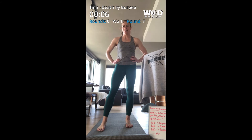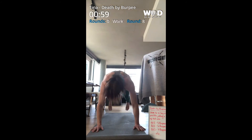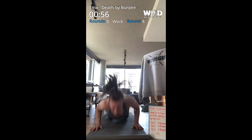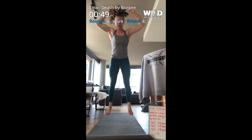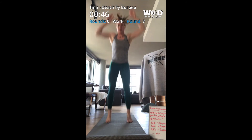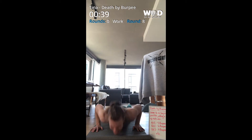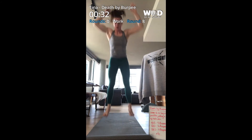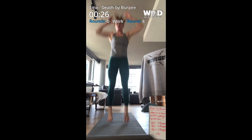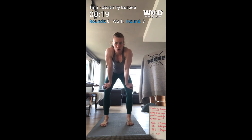Okay, on to twelve in seven seconds — and here we go, twelve. Oh man, time is getting shorter and shorter for the rest. Okay.